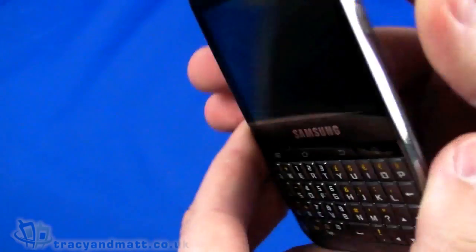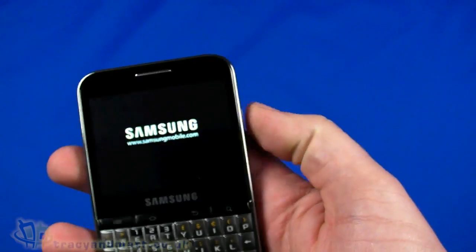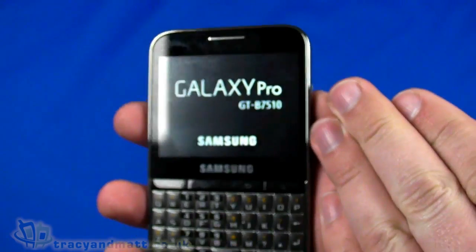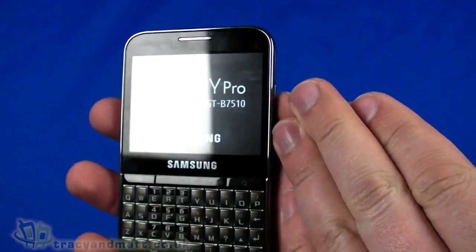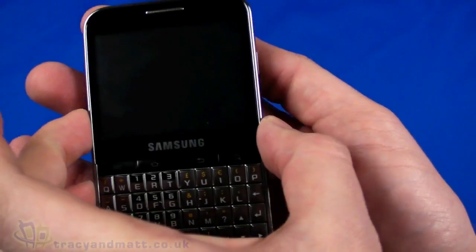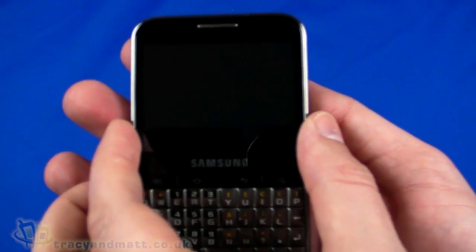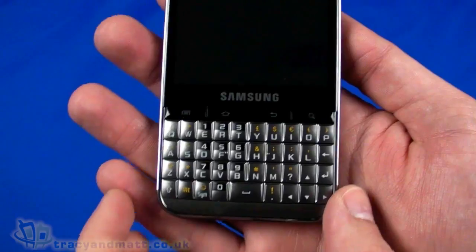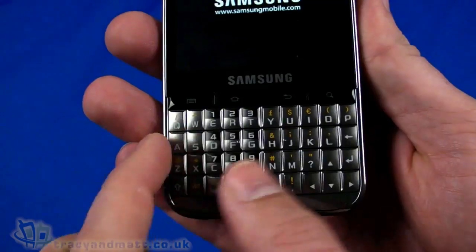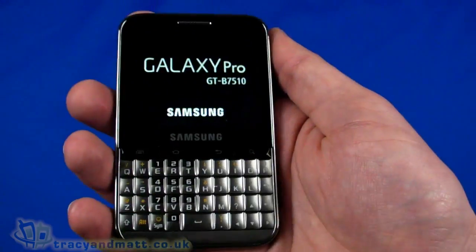Let's just power up. While we wait for it to start, let me run down the specification. Quad-band GSM and dual-band HSPA — it will work in most countries when roaming. In terms of size, we're 106mm from top to bottom, 66.7mm wide — pretty wide because it has to accommodate that landscape screen — and a fairly large keyboard which goes edge to edge, so there isn't much wasted space and the keys are quite large.